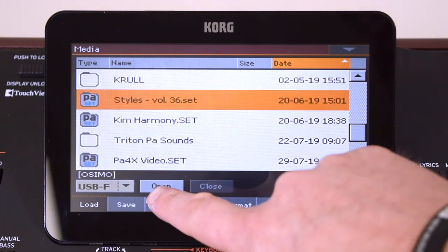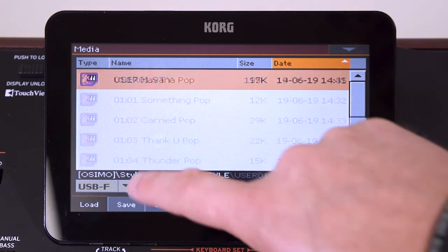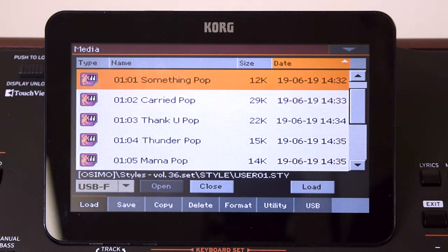You could just press Load if you wanted to and it would load all of them, but what you can do is press Open and keep opening these folders until eventually you'll see the individual styles themselves, and of course you can scroll down if you want to.